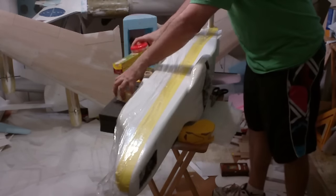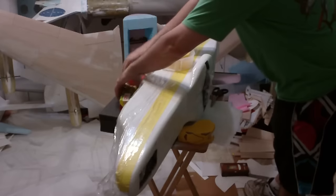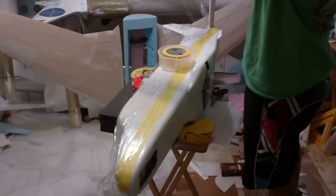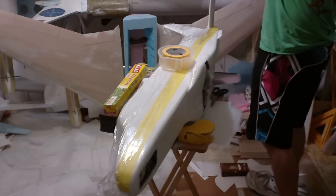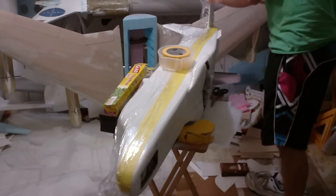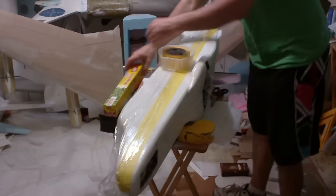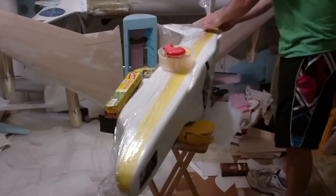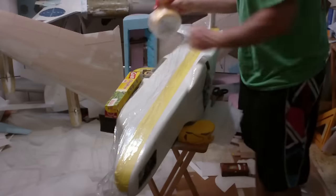I'm also going to cordon off the elevator and the stabilizer and do the same thing — get some cling wrap and wrap that around. Now, when you do this and use cling wrap, make sure you get it secure to the surface so that it doesn't hang off. Because if it hangs off, it could fall back on top of your freshly painted surface and ruin your day. I'm going to paint this outside, and a bit of wind could come along and really disrupt everything.